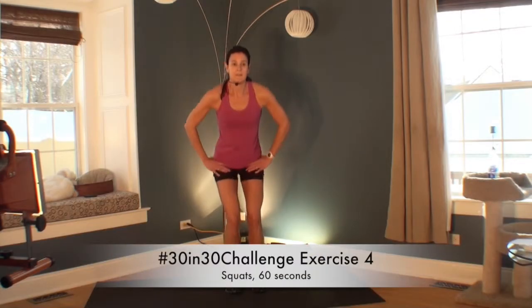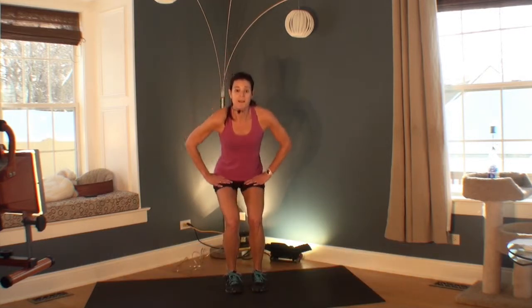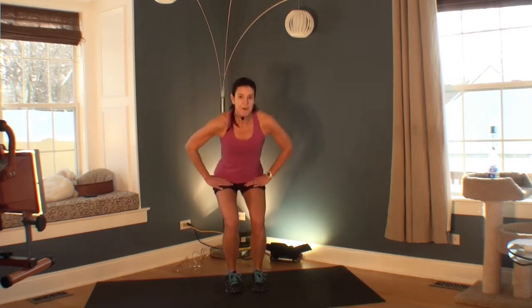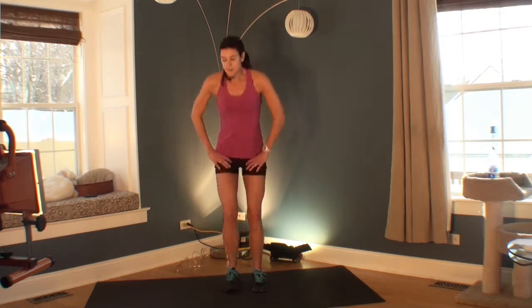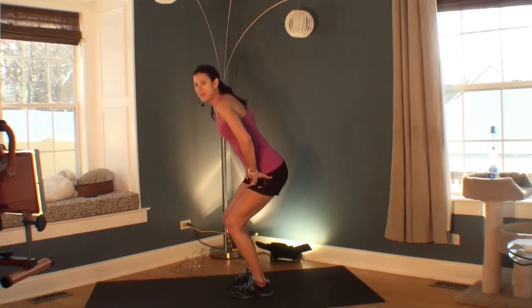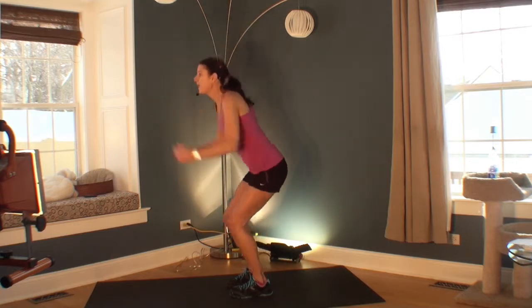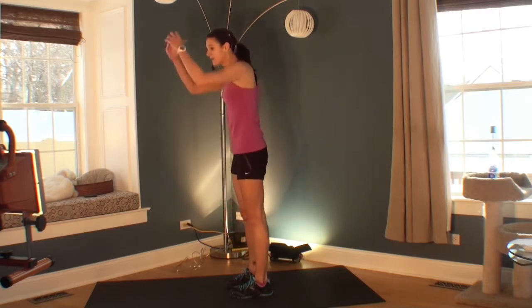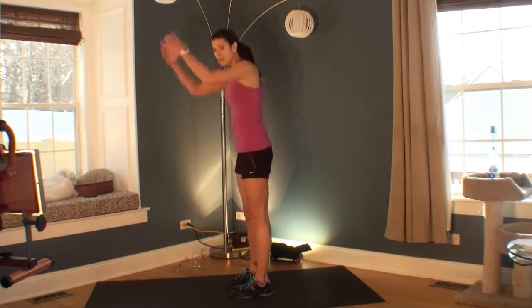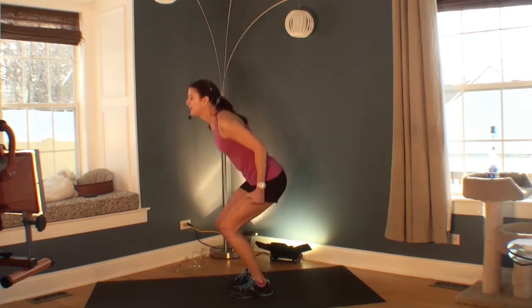Welcome to your fourth exercise. We're doing squats. I'm starting at a low level — I'm going to turn to the side so you can see. The butt needs to go behind you. Now I'm going to add some arms and give you some options so that the next time you do this, you can jump right in with the version that you want.